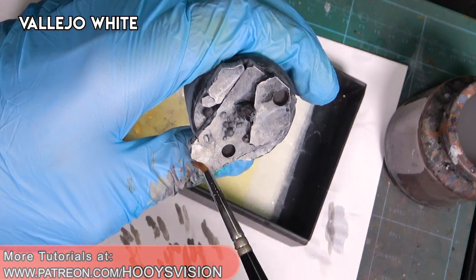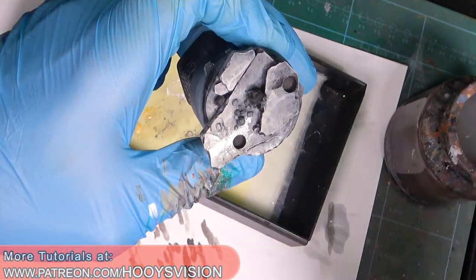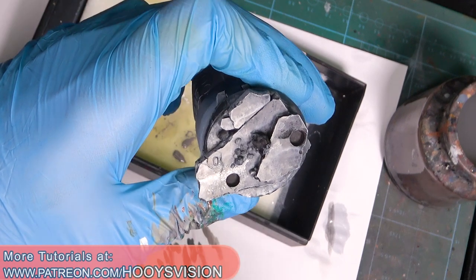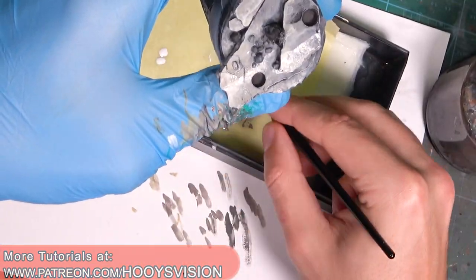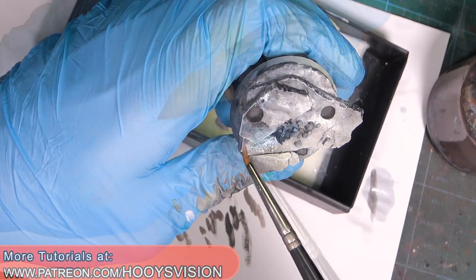Let's do the white veins. I will use pure white and just clear some excess of the white. Remember not to do straight lines because it will look unnatural.